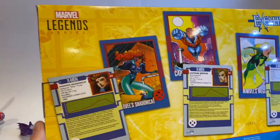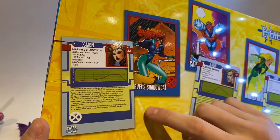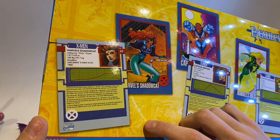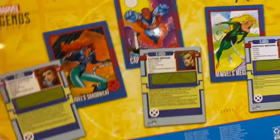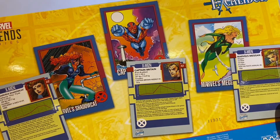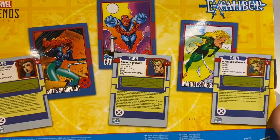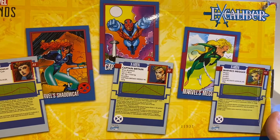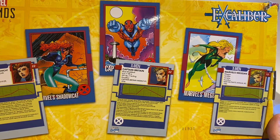We'll get into that once we get into the review. I'll go over each bio really quickly. Marvel's Shadowcat has the mutant ability to phase her molecules, letting her pass through walls and allowing things she touches to do the same. Captain Britain — Brian Braddock — using his super strength, flying ability, and courage, fights for justice throughout the world and in other dimensions as well. Marvel's Megan — that's her alias — is a mystical mutant metamorph able to change her shape at will. Very brief bio for her.